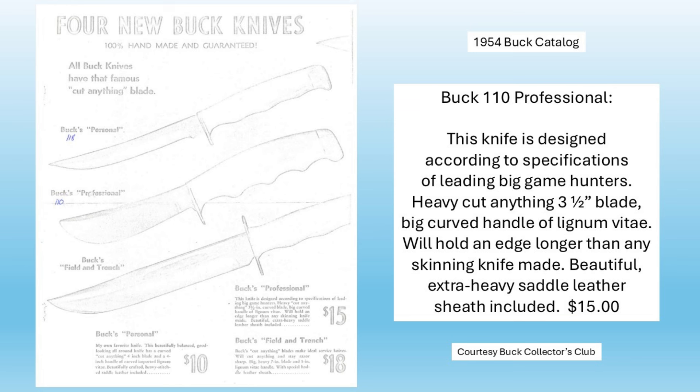From the 1954 catalog, it says this knife is designed according to specifications of leading big game hunters. Heavy, cut anything, three-and-a-half-inch blade, big curved handle of lignum vitae, will hold an edge longer than any skinning knife made. Beautiful, extra heavy saddle leather sheath included. Fifteen dollars.